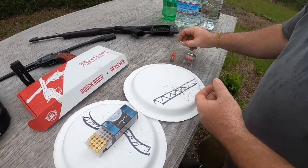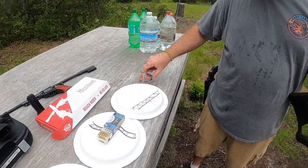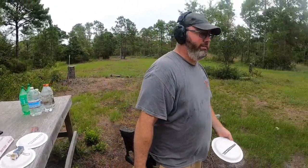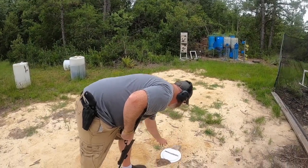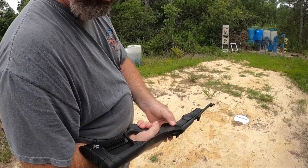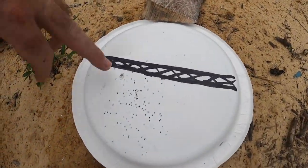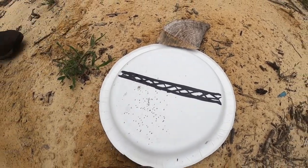We're going to go ahead with the 22 shot shell first on the Rossi. Get my target. I normally use these in my Ruger 10-22 but I have to cycle the action manually because it doesn't have enough power to cycle it automatically. Got the target up — my mark's right about here. Cock it, take off the safety, and reach out there and fire. Look at that — about the same shot pattern. This is the capsule that the shot is in, kind of like the wad in a shotgun shell.